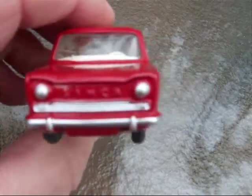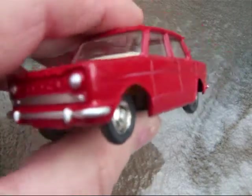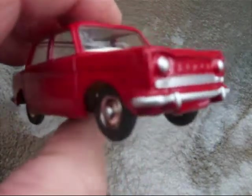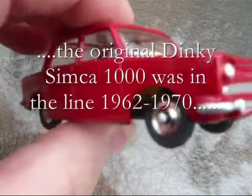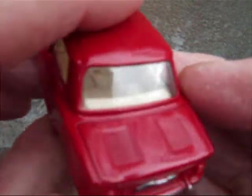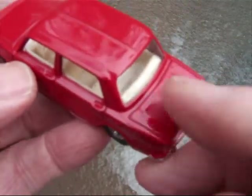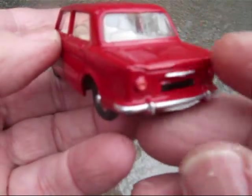Welcome back. I've got another Atlas Dinky here — it's a copy of a Simca 1000. It's a really sweet little model this one. Got some nice little louver detail on the rear lid here for the motor.